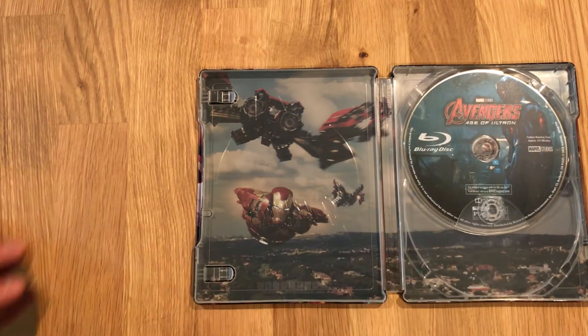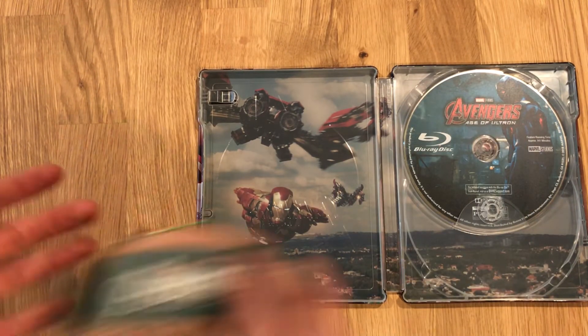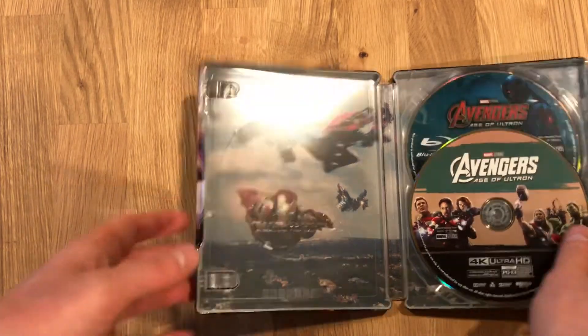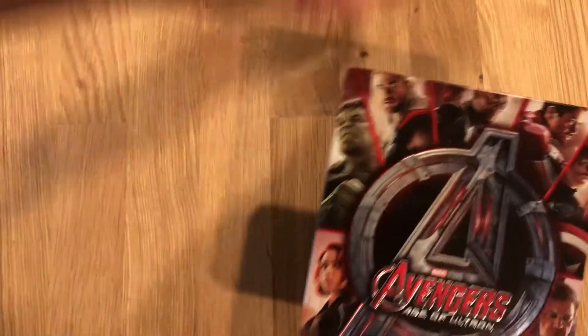Looks like a solid release as far as these go. And there you have it — 4K Avengers: Age of Ultron.